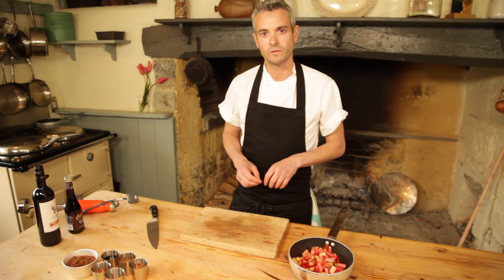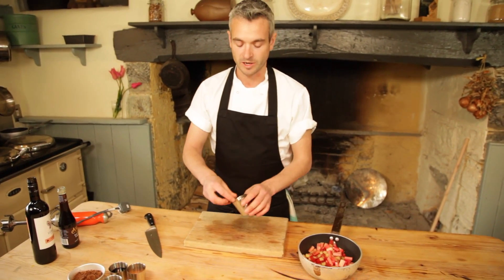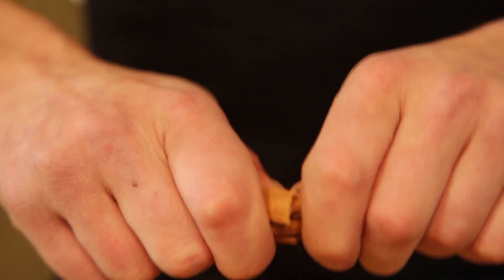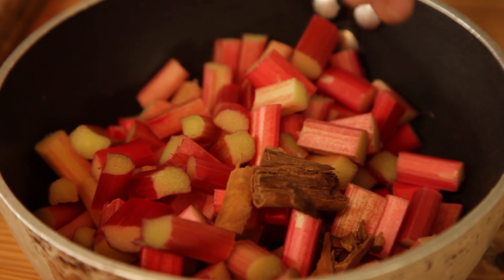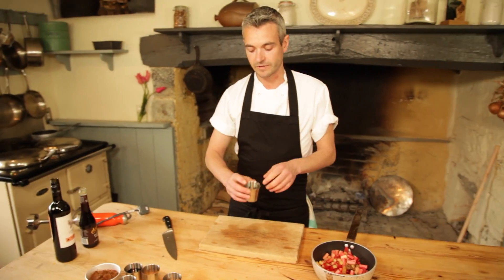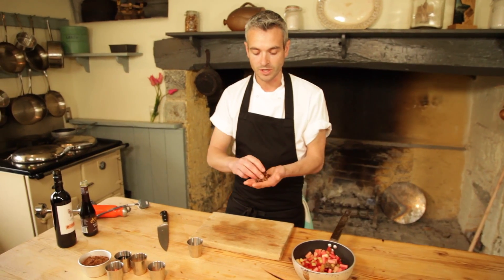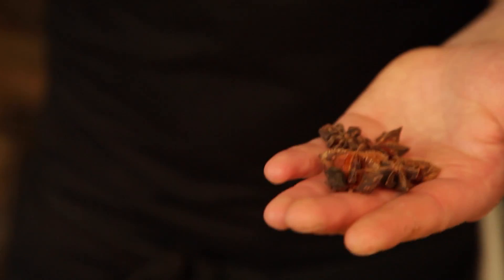Now it's time to add all those beautiful flavours you'd normally associate with oriental food. To start off we have a little cinnamon — a really aromatic spice — and we're going to add just a little crack of that and pop it in as a reasonably large piece so we can find it later on. Next up, star anise, which adds a beautiful anise seedy flavour — absolutely fantastic aroma in these little pods. We need to leave these whole because we need to find them later on.